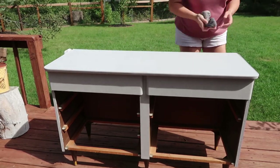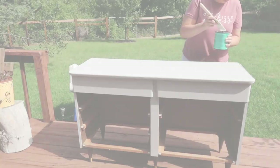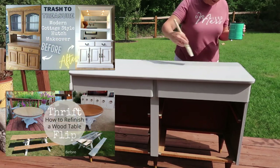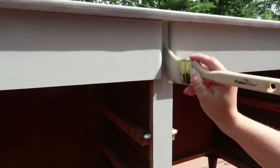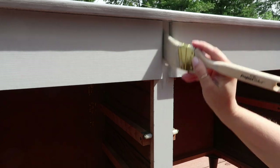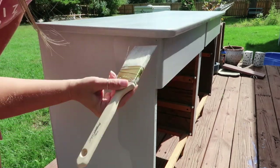Then I wiped it down and I'm going to seal it with this polycrylic — I used the clear satin, and this stuff is so easy to use. If you saw my hutch flip or my two tables that we redid, we used this on all of those. I have to tell you, the picnic table that we experimented with to see if it would hold up outside — it did not. It's not meant for outside, but we thought we'd give it a shot. So don't use this on outdoor furniture.